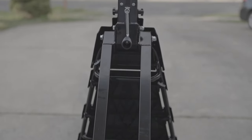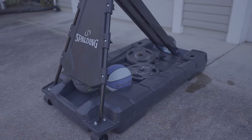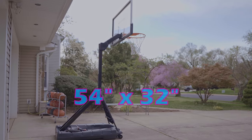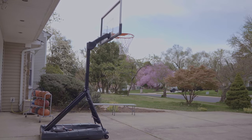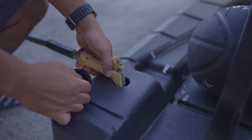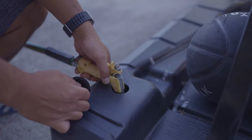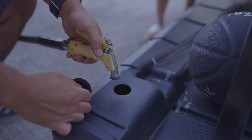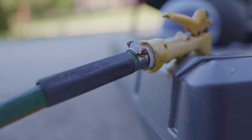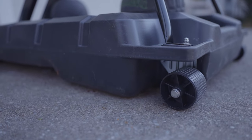This hoop also has two steel extended arms to help make it more stable. Usually you just see a straight pole from base to backboard, but these arms add extra stability. The base dimensions are 54 inches by 32 inches and can hold up to 36 gallons of water or sand. I prefer water — it's much easier to remove than sand if you ever need to move the hoop.